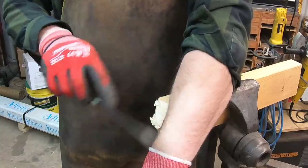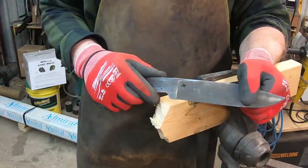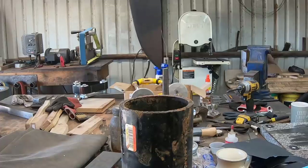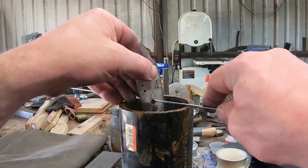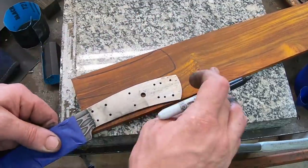We can go ahead and proceed with the build, which of course leads us to everybody's favorite part — hand sanding. I went up to 800 grit and we'll go ahead and etch this in ferric chloride. It takes multiple cycles, taking it out and cleaning the oxides off, et cetera.